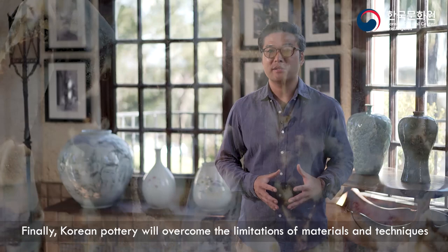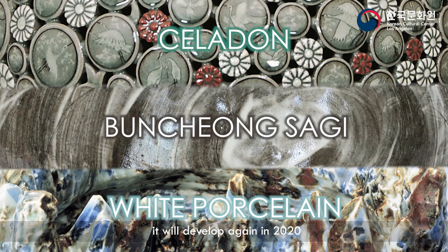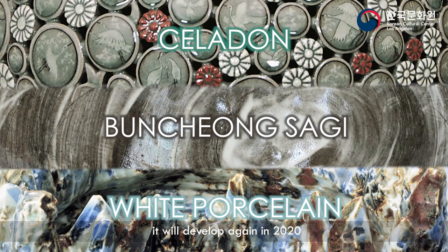Finally, Korean pottery will overcome the limitation of materials and techniques through state research and development. Like the great developments of thousands of years ago, it will develop again in 2020 through the collaboration of science and art for a new future.